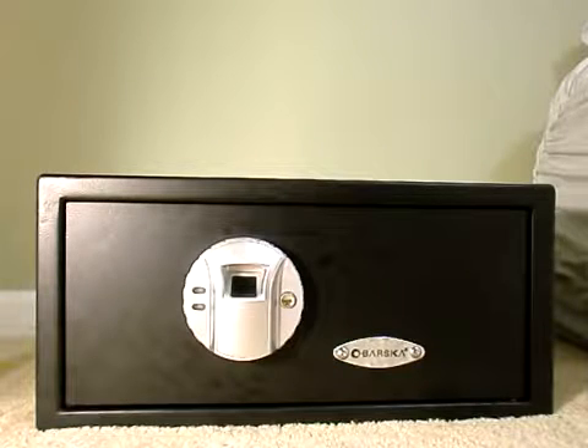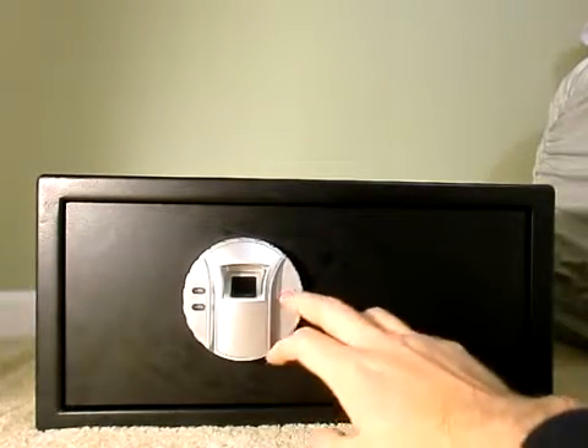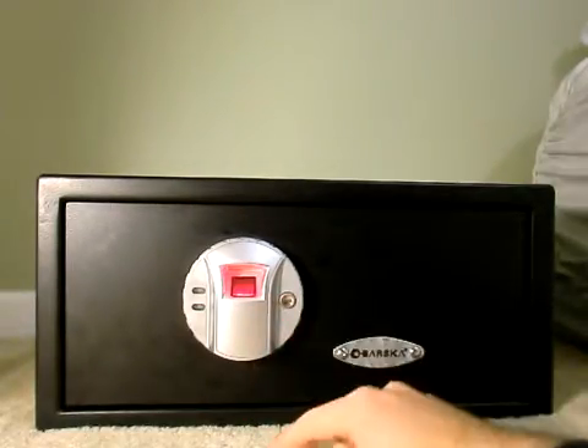That's the Barska biometric safe — my gun safe. It's very easy to access. One cool feature you might not know: if you press the button, you also have a light at night.